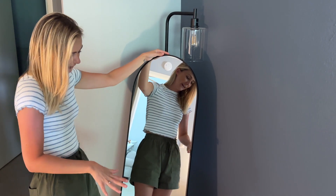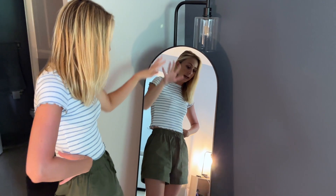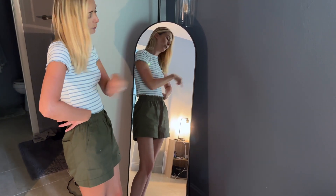Overall I'm super happy with this full-length mirror. I love the way it looks, I love the easy setup of it, and that it is nice and lightweight for me to be able to move around. It is exactly what I was looking for and I hope you enjoy yours too.